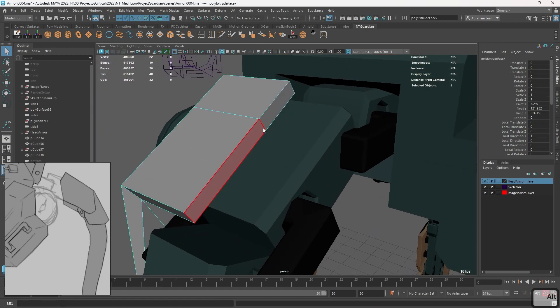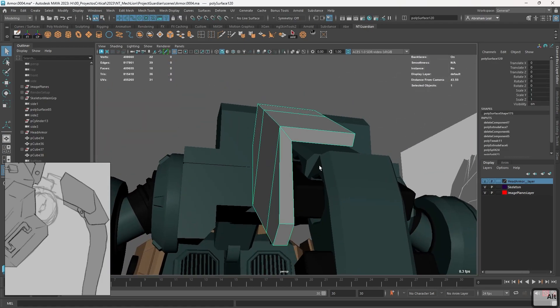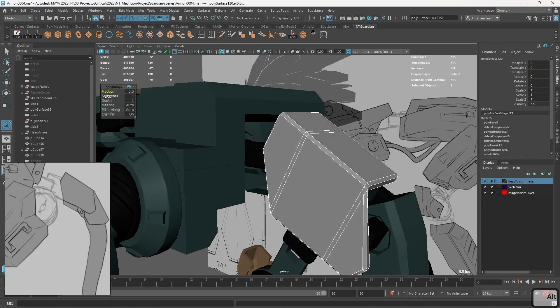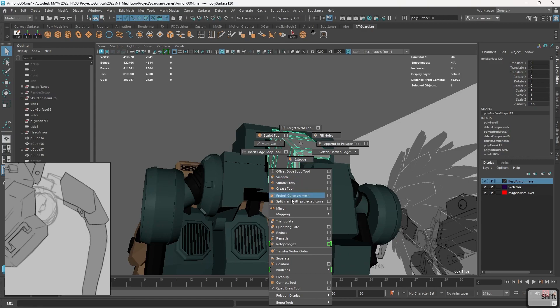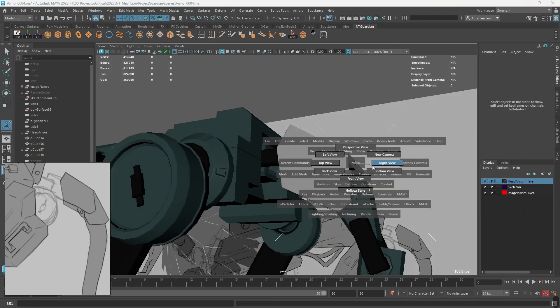We're gonna delete these inner pieces as well, because eventually we're gonna merge this to the other side. Simple pieces — let's just bevel this, and we're gonna get this very boxy looking nice element. Grab this guy, mirror to the other side, and there we go — that's gonna be my first armor piece.